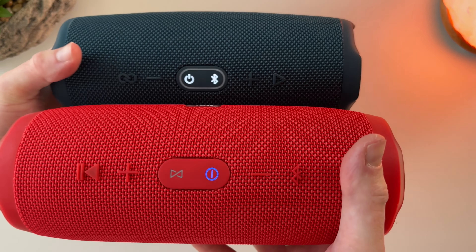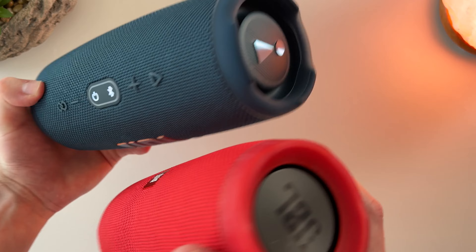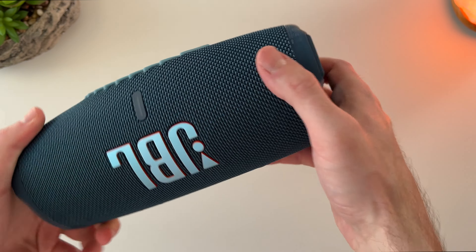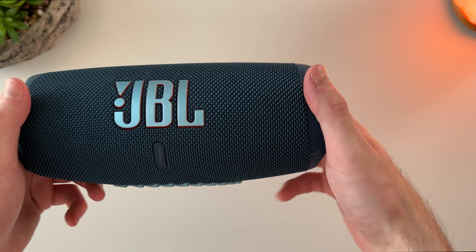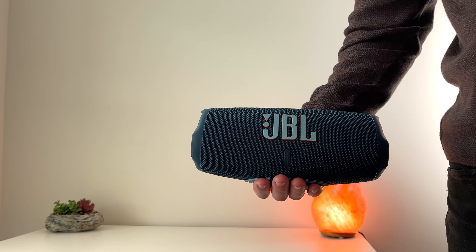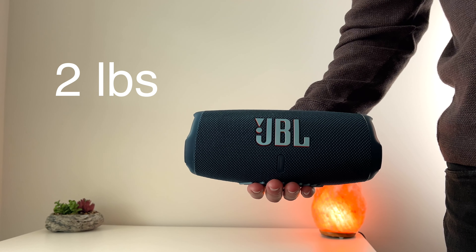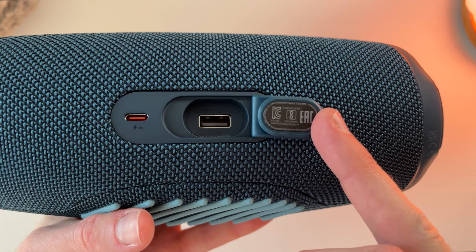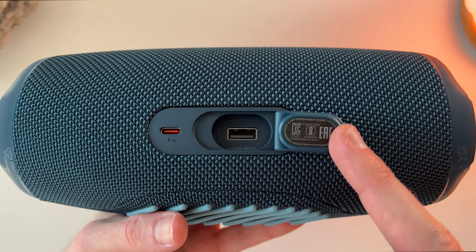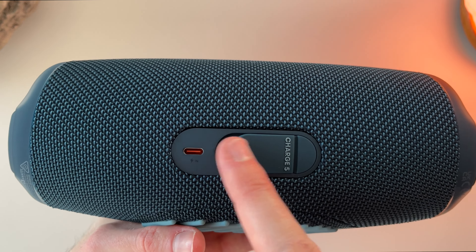If this is your first JBL speaker, the party boost mode allows syncing with other JBL speakers, which widens your sound coverage. Underneath the device are a set of unique-looking rubber grooves that stabilize it on surfaces. Although the speaker's size is plenty portable at two pounds, it's definitely a medium-sized Bluetooth speaker. On the back are two ports: a USB Type-C and a charging port, covered with a sturdy rubber flap.